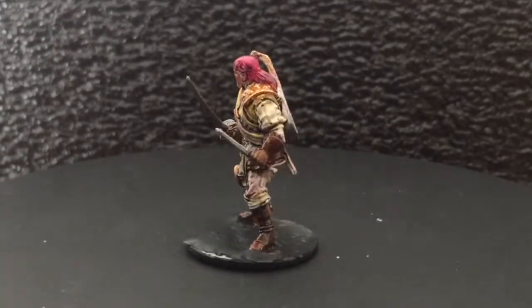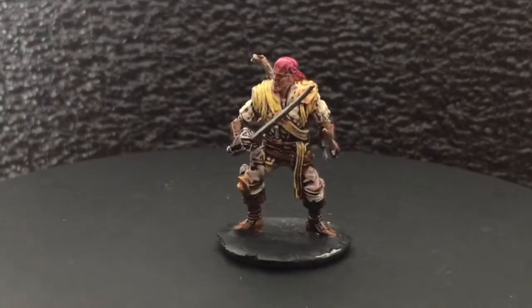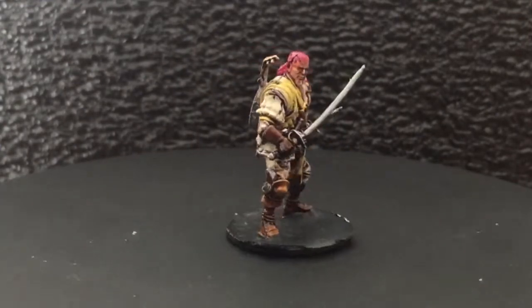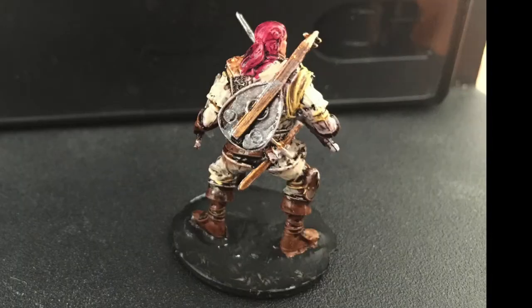Really liked how this one turned out — I love the details on the loot. We appreciate you guys for tuning in. If you like this kind of content feel free to subscribe, and we'll see you guys in the next video. Thanks, internet!